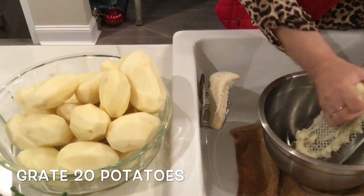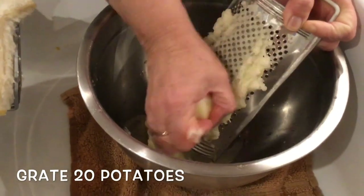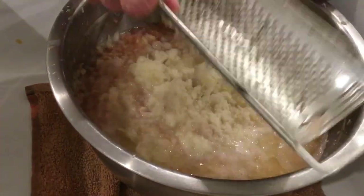Now the hardest step — you have 20 large potatoes left and you're going to have to grate them. I have a food processor, but my mom believes the best potatoes are grated by hand.